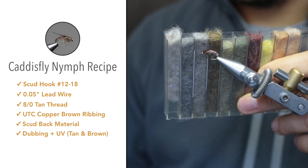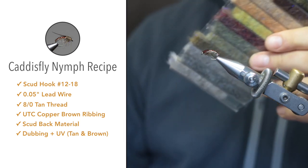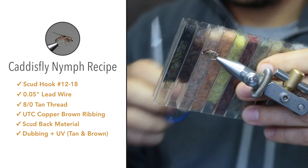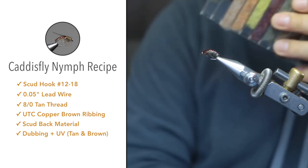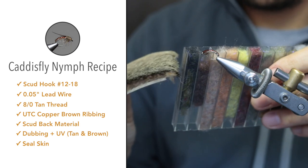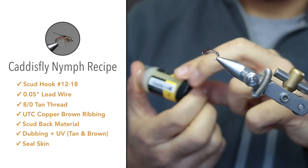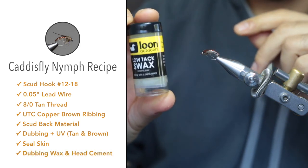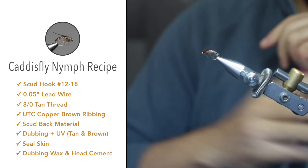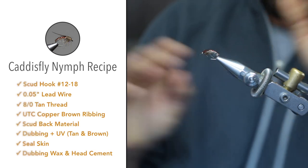For the abdomen I'll use this tan color, and for the thorax I'll use dark brown mixed with seal skin — I'll show you how to mix that up. For dubbing wax I'm using Lune's low-tack wax; any dubbing wax will be fine. To seal everything off, water-based head cement from Lune's — your favorite head cement will work.